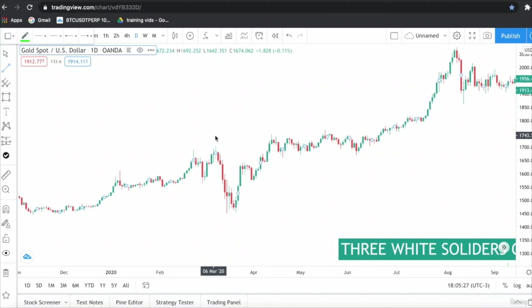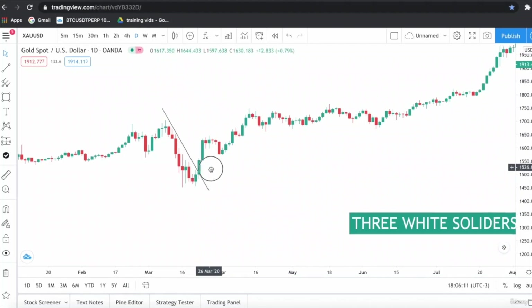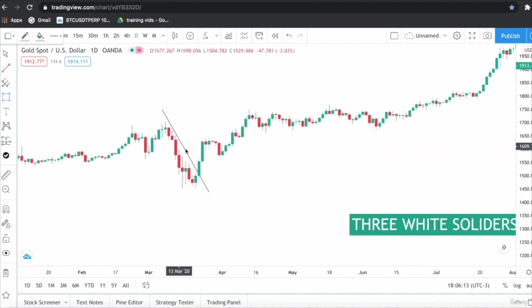As you can see, the price of gold was in a clear downtrend. The Three White Soldiers candlestick pattern appears here. Candle number one is bullish and closes above the opening price. Candle number two is bigger than candle number one and closes near the high of candle number one. The third candlestick is the biggest — a big bullish candlestick with a small shadow towards the upside.